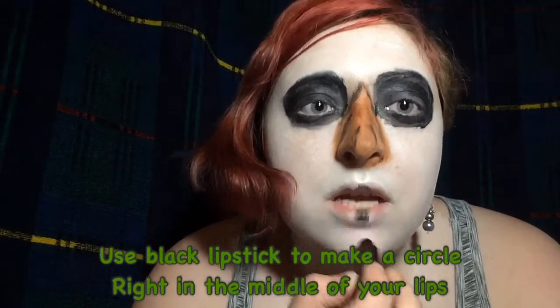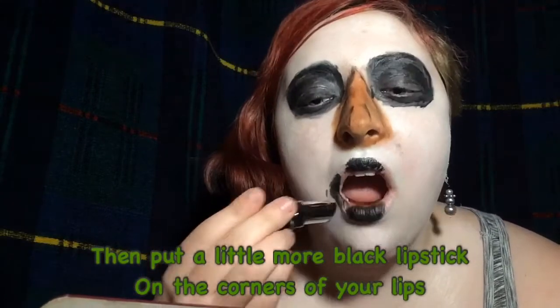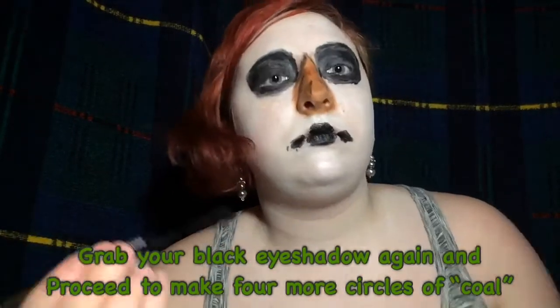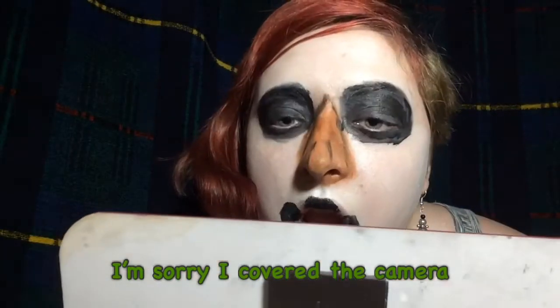I hate lipstick but this black lipstick I got from Spirit feels like a dream. First you make a small circle right in the middle of your lips to give the illusion that there's another piece of coal, and then you can do little black spots with lipstick in the corners of your lips and use that to start another circle. To finish off the rest of the circles you should use eyeshadow again, because you don't want to get your face all oily from the lipstick. These circles are meant to be smaller than the circles around your eyes because there are more of them.